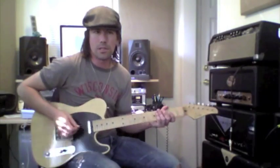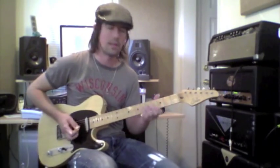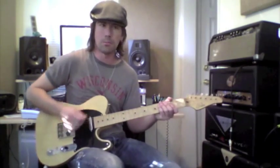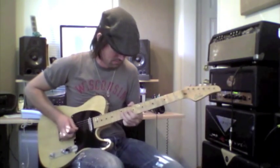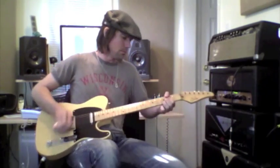If you've ever tried to do any country soloing with no compressor, it's not a lot of fun — it's just a little bit anemic sounding. So you turn on the compressor, all of a sudden you've got some balls. Makes it sound like even I can play country.